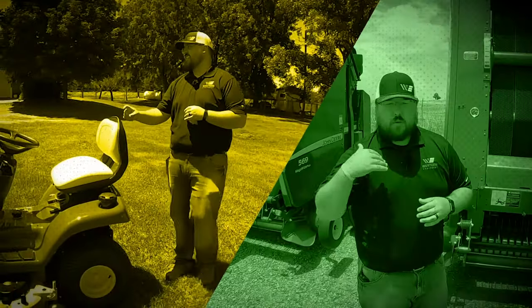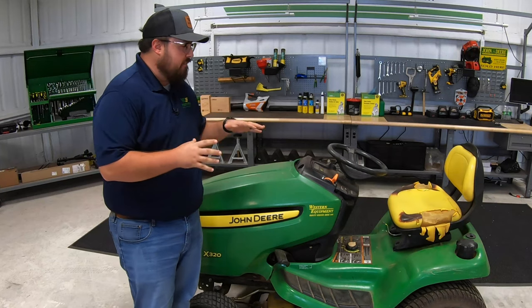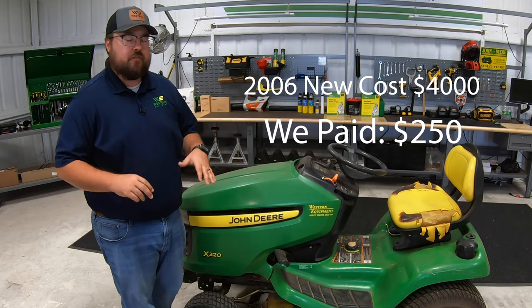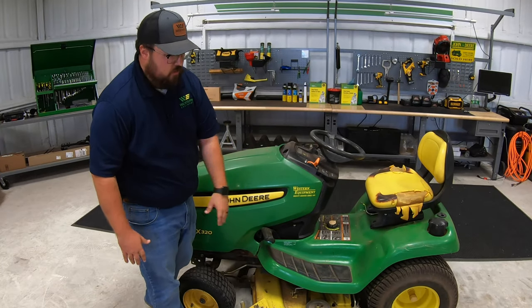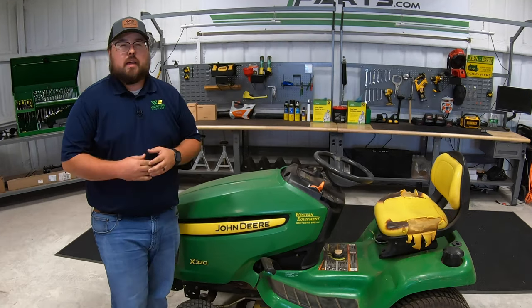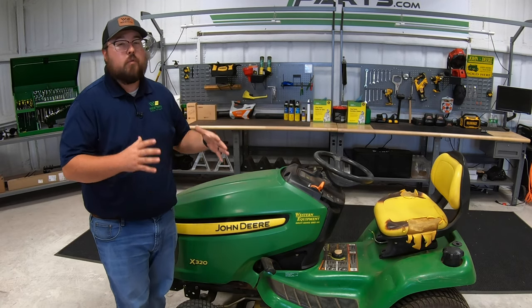Whether you're looking to flip a mower to make a little bit of quick cash, or maybe just restore an old used mower for yourself so you don't have to go out and spend four or five grand on a new one, then this video is for you. What we have here today is a 2006 John Deere X320 that we were able to pick up for $250, with 1,500 hours on it.